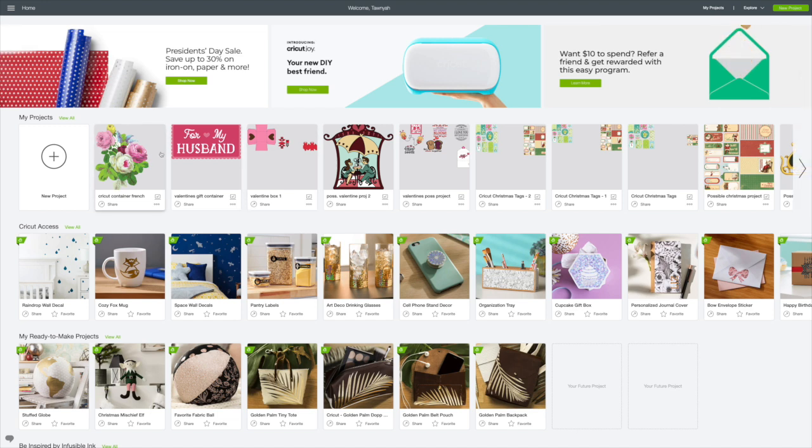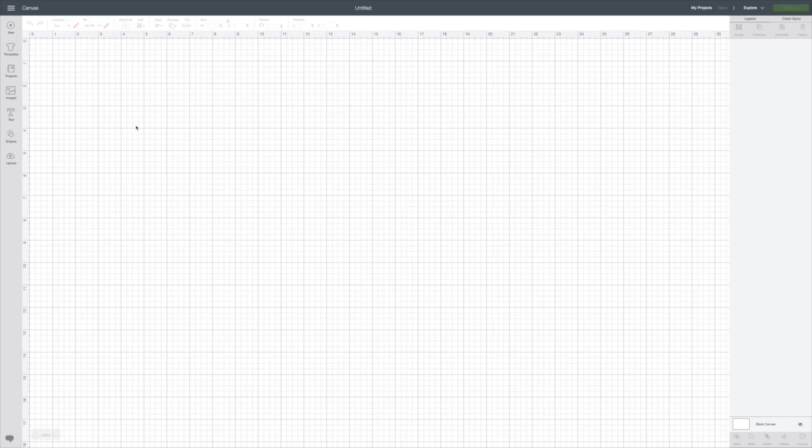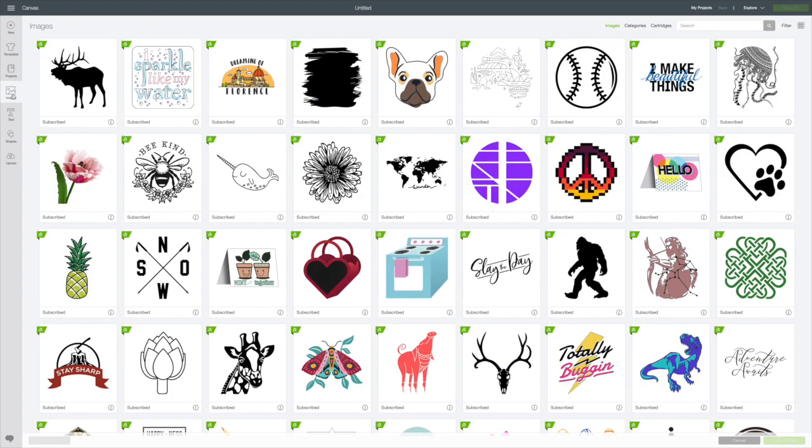I already have Design Space loaded here, so I'm just going to go to the circle with the plus for the new project and click on that. That will put it to our canvas. To find this image — I already have mine saved — but you just go to Images on the left and type in 'flower market sign.'